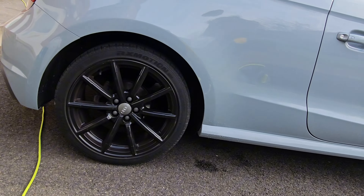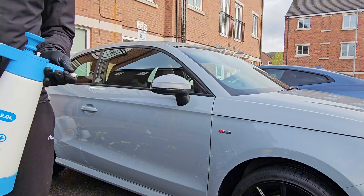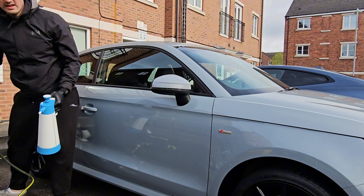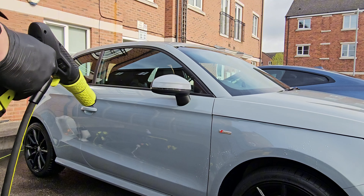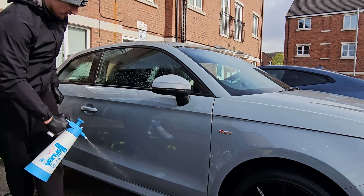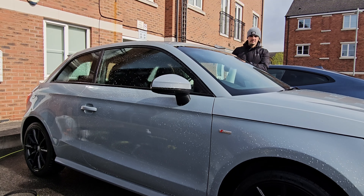I'm carrying on with the wheels and then doing the pre-wash — spraying the whole car. The 5-metre hose can get me around the whole car, although I have to move the pressure washer itself carefully. There's direct sunlight, so I'm trying to work a little quicker here.